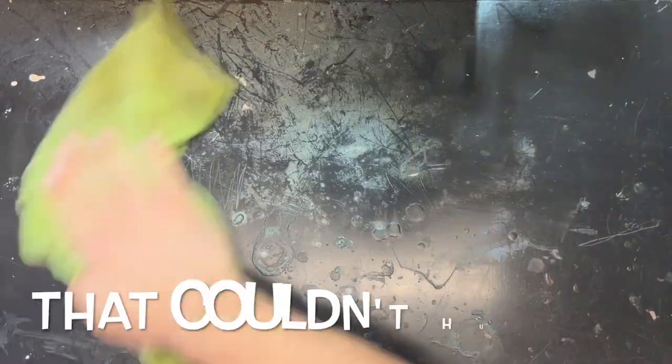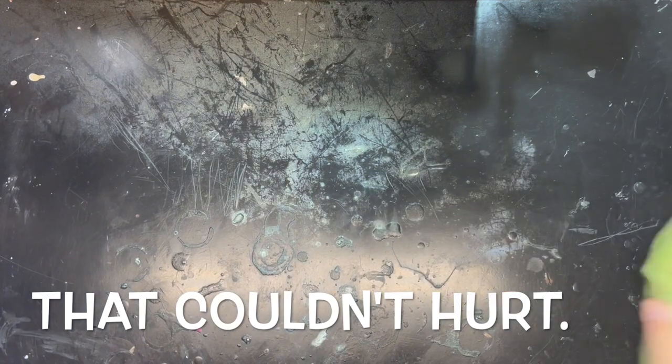We're back, regular viewers. Had to fix the table there. Look at how much cleaner that is. Maybe we need to clean this rag — maybe that'll make all the difference. Think that'll fix all our problems with this tabletop? Probably not. Anyway...